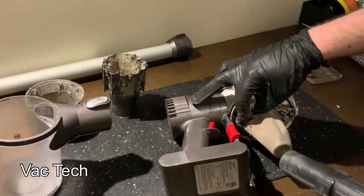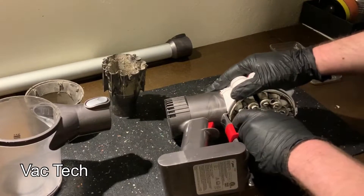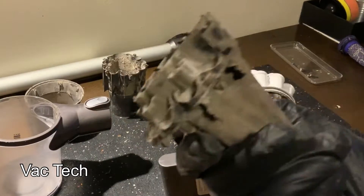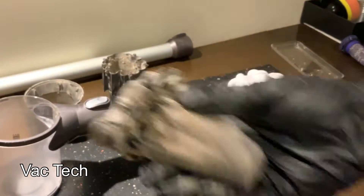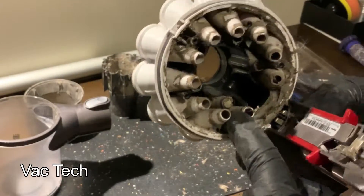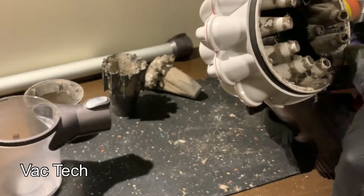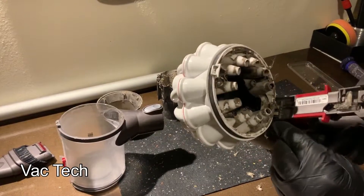I swept that off. The bottom piece that holds the filter just pries off — you can see how filthy it is, so that's going to get washed. That's where the filter sits on the inside. Now you can see where the cyclone exits are, and actually the two closest to the motor assembly on the inside were black and plugged. Those needed to be unclogged — that's the first time I've seen that on a Dyson hand vac.